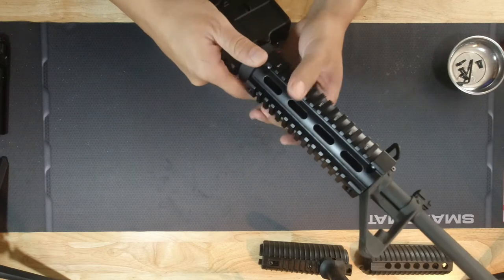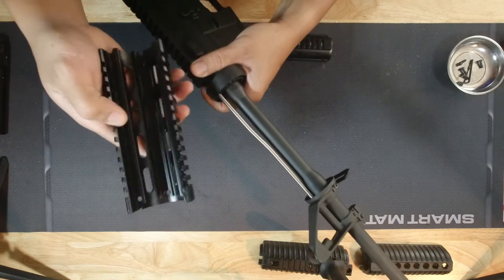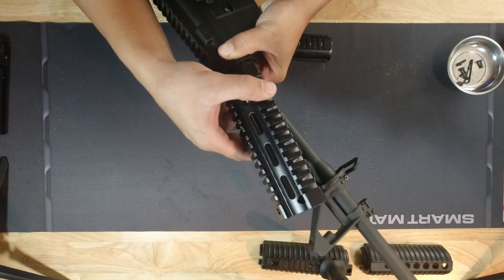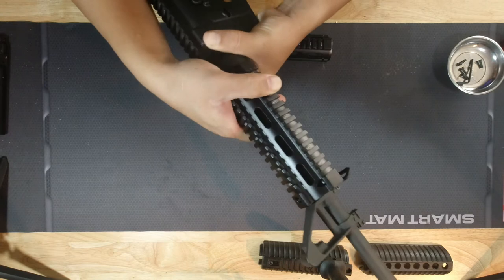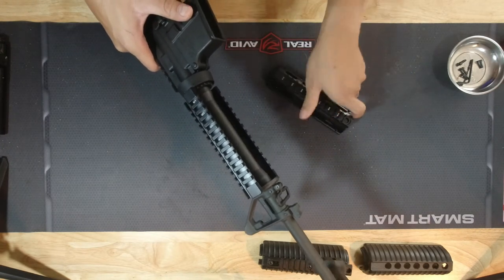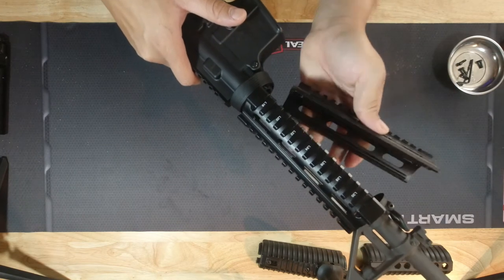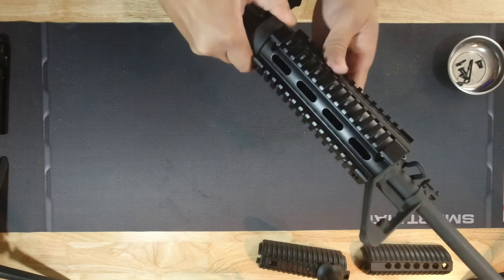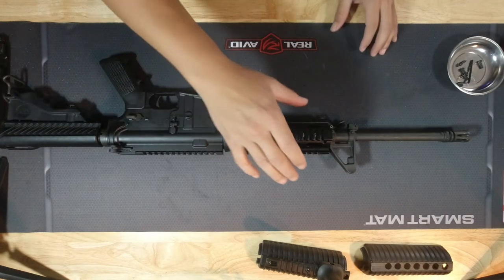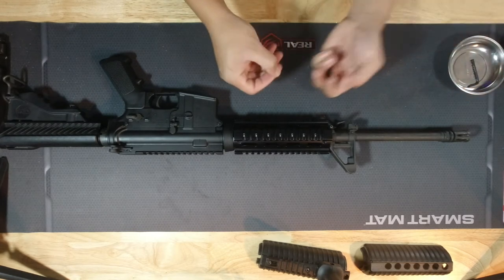Taking it back off again just to make sure — you want your gas tube in line with the indentation of the hand guard. Then just start from the barrel nut, compress it down, and slide it over. It's that simple. For the bottom piece, make sure the lip is on the bottom facing toward the barrel nut, then compress it a little bit and slide it in. And the hand guard is installed.